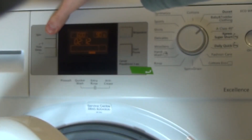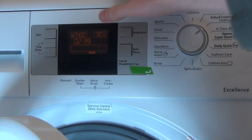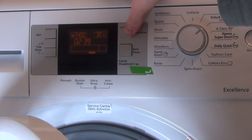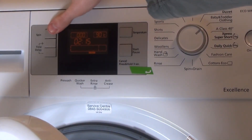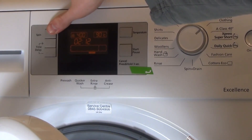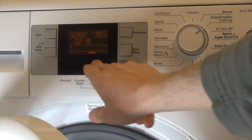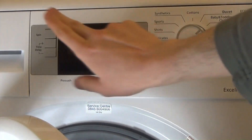Baby or toddler program is pre-set at 90°. The spin time adjusts as you go through: 90, 80, 70, 60, 50, 40, 30. At 1,200 RPM you can see how it affects the time. None of the extra options are available on toddler — extra rinse is automatic.